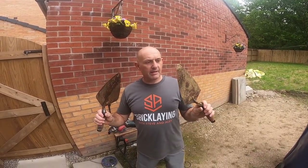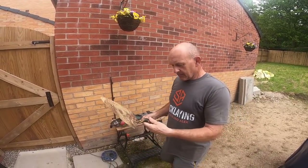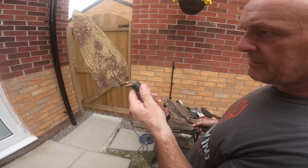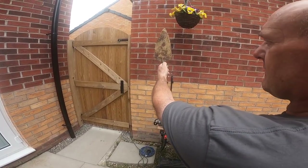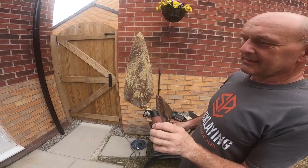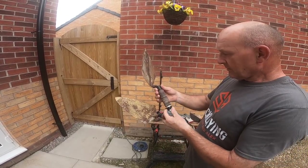We've got another two projects which are kindly donated by Rhodian - Rhodian Builds on YouTube. We've got the Marshalltown 11 inch Philadelphia, which I'm pretty sure hasn't been used before. It just looks new, doesn't it? He says it's just been left in his tool bag in a leaky lock-up, so it's got a bit wet judging by the state of it.